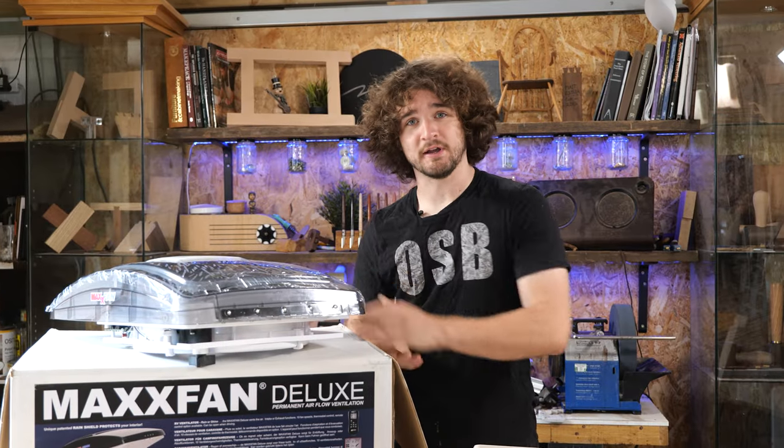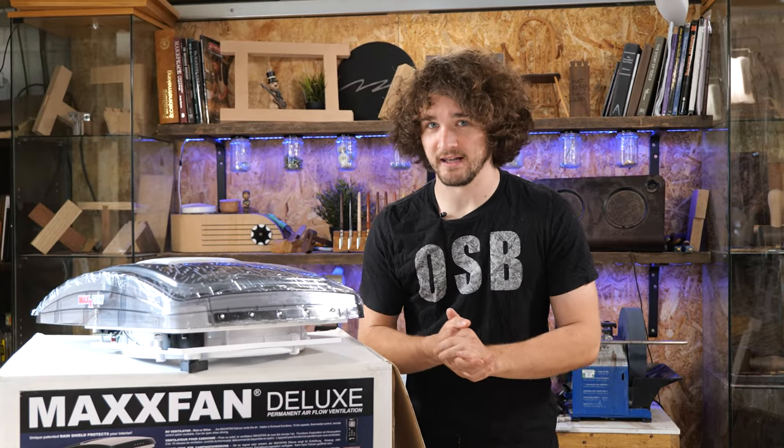In this video we're going to go through the installation of a Maxvan Deluxe. I have never installed one of these before, and assuming you're watching this, you haven't either. The advantage is I've got two of these to install, so you're going to see a beginner's perspective and how hard it actually is — and then instead of me talking about what I'd do differently, you'll actually see me do it properly the second time around.